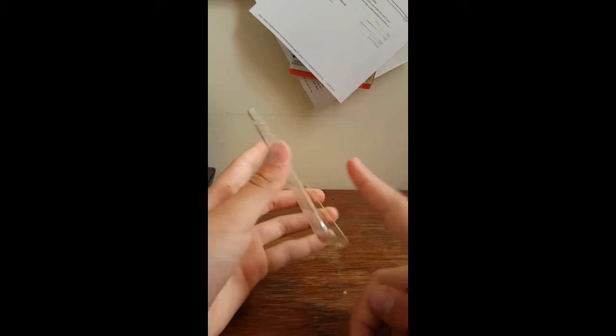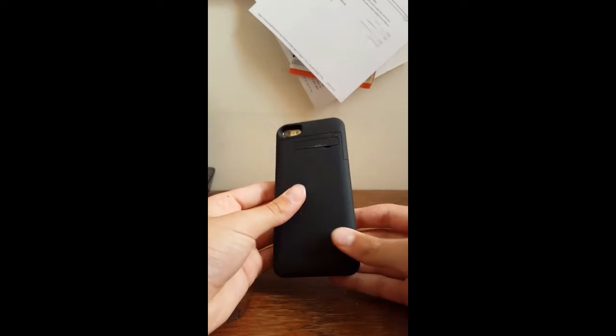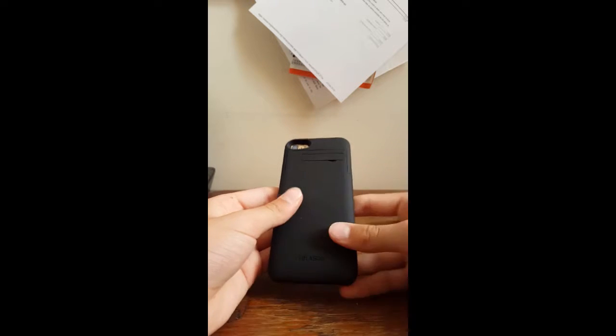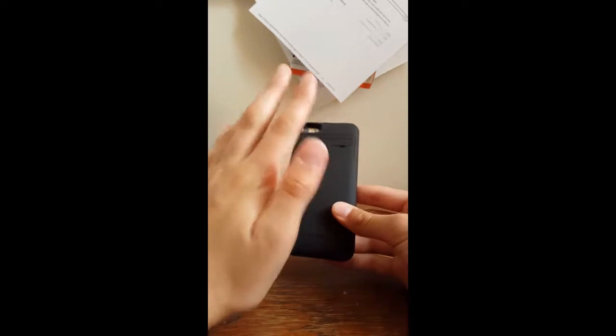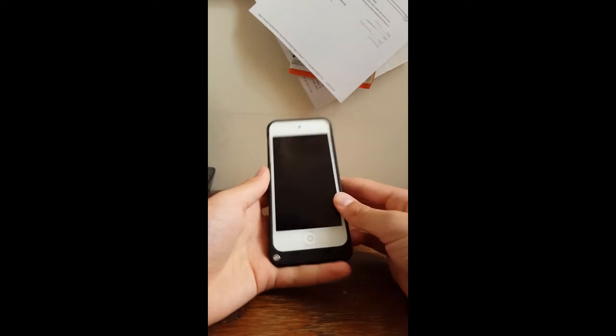This is the old case I was using — super super slim, about that slim altogether. It's really nice but flimsy. Now we move on to this one, which is in black. I would prefer a white version, but anyway, it has a really nice matte finish by Blason and it's really cool.